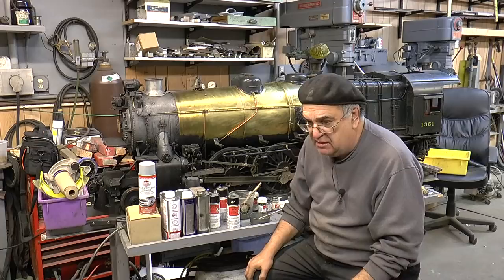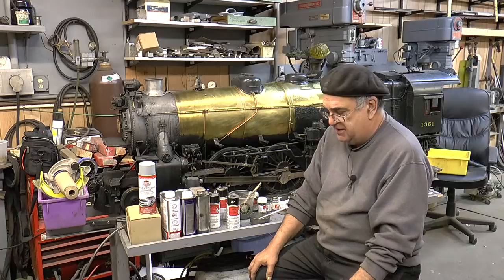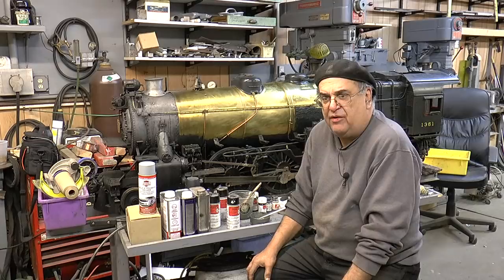It doesn't have rubber tires on it. Everybody says to me, 'Geez, that engine looks so perfect.' Well, yeah. You could have the best locomotive built in the world, but if it's got a lousy paint job, well, it's got a lousy paint job.